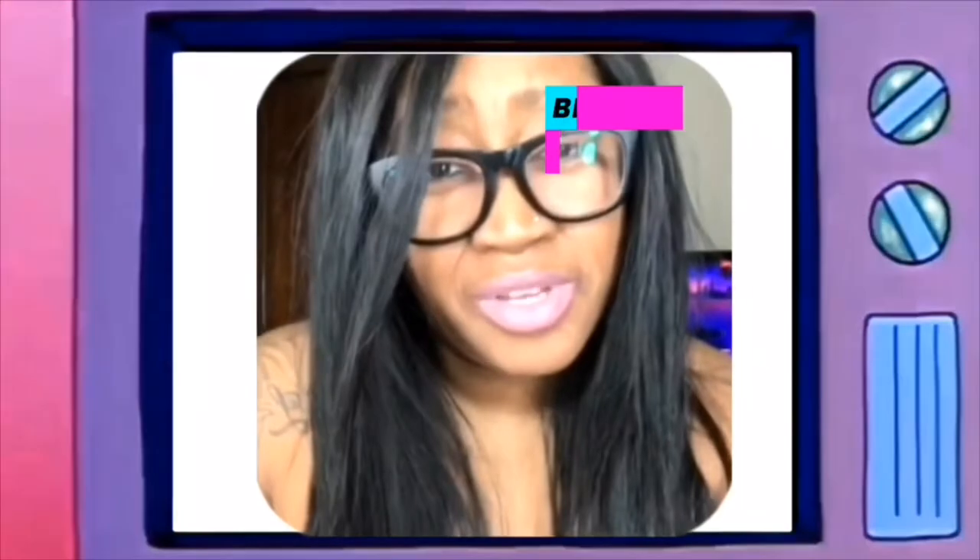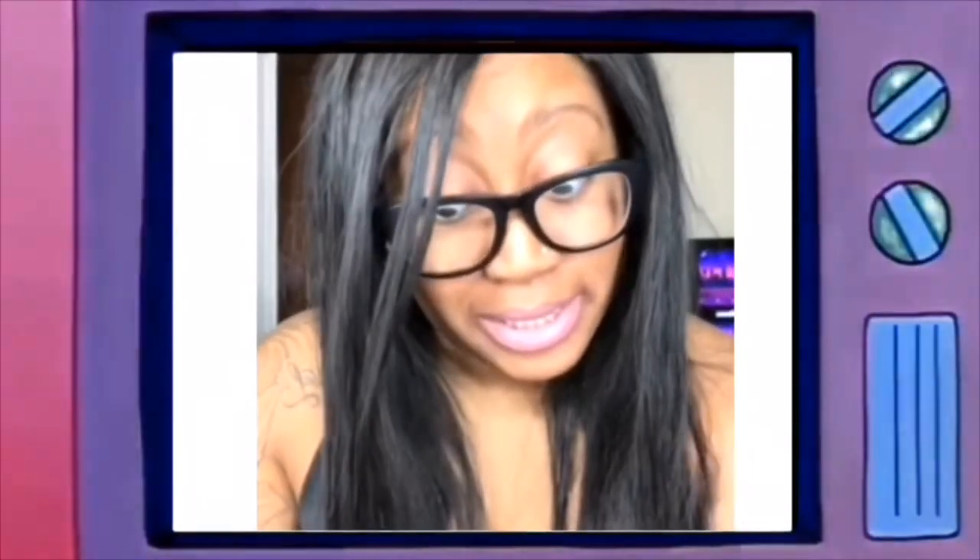Shout out to all the Black cosmetic brands — didn't Fenty teach y'all anything? Look, if y'all ain't gonna make foundation for everybody, then don't make foundation. Why would they release this? They were dead serious when they released this.